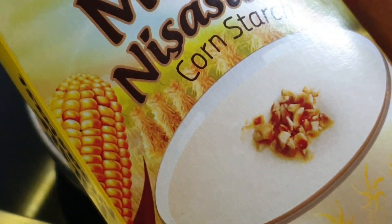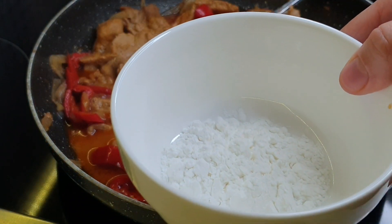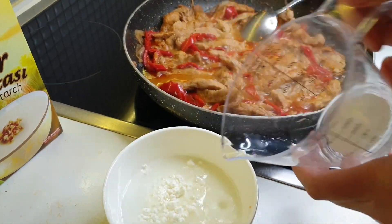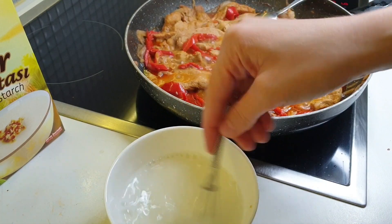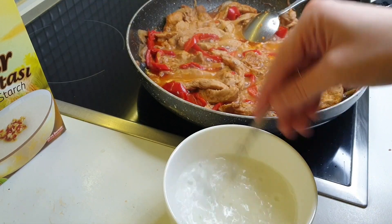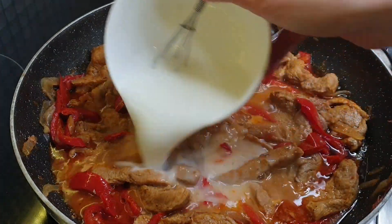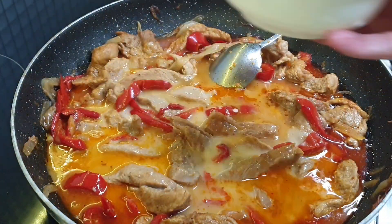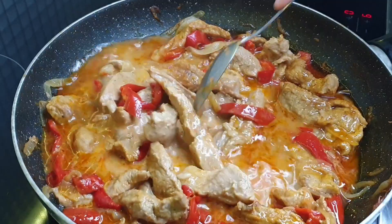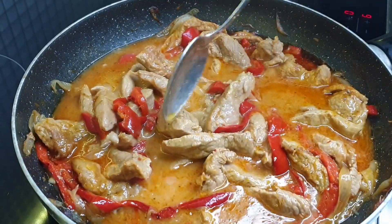If you don't want to do it that way, you can do it with a shiste. Now we have 150 ml of water. We have 150 ml of water and 3 shiste together. I'm going to put the sauce on. The aroma is the same as the sauce at the restaurant. It's nice and light.